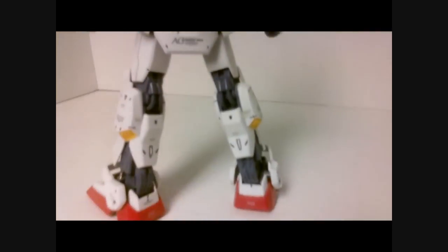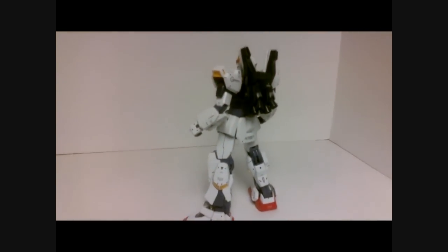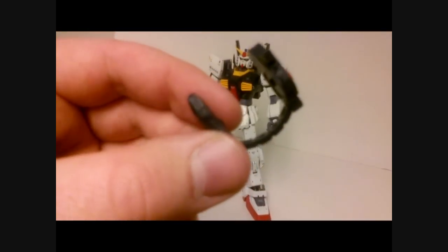The decals on this kit are great, in my opinion. They're subtle but they are there, and they don't overwhelm the kit. But they do have some really nice ones on the shoulders, on the legs, on the back skirt armor, and on the back of the shoulders. It takes a good amount of time to get all the decals on there, but there are some very nice ones.